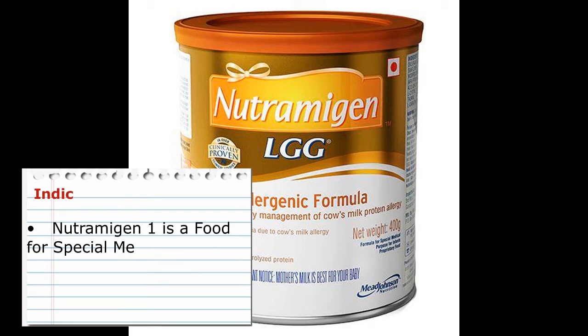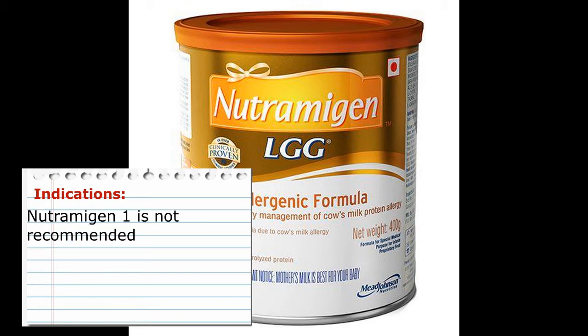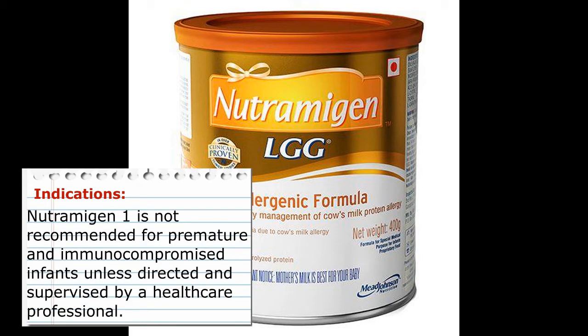Indications: Neutramogon 1 is a food for special medical purposes and must be used under medical supervision. Neutramogon 1 is not recommended for premature and immunocompromised infants unless directed and supervised by a healthcare professional.